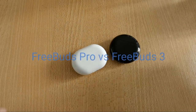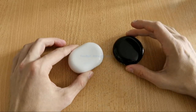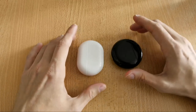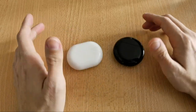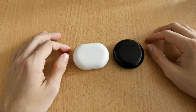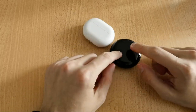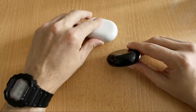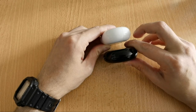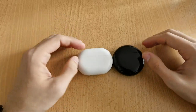Welcome to this comparison video between the FreeBuds 3 and the FreeBuds Pro. Let's start with the cases. The FreeBuds 3 case is thinner, while the FreeBuds Pro has a thicker and in general larger case.